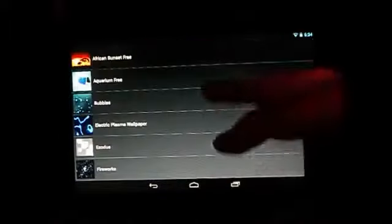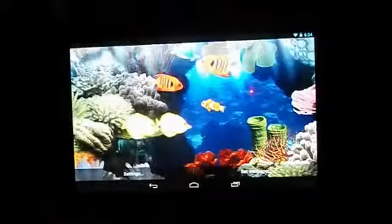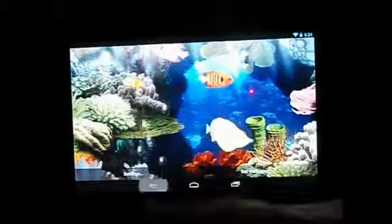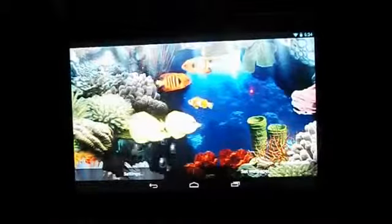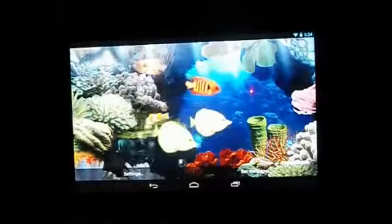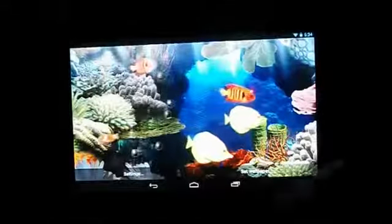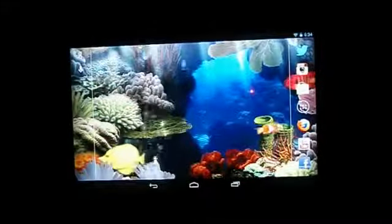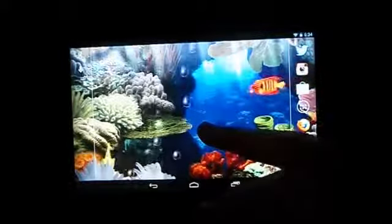Next is Aquarium Free — basically an aquarium with lots of multicoloured fish. The wallpaper is really smooth, looks cool in the background, nothing lags, and it's a really nice wallpaper overall.